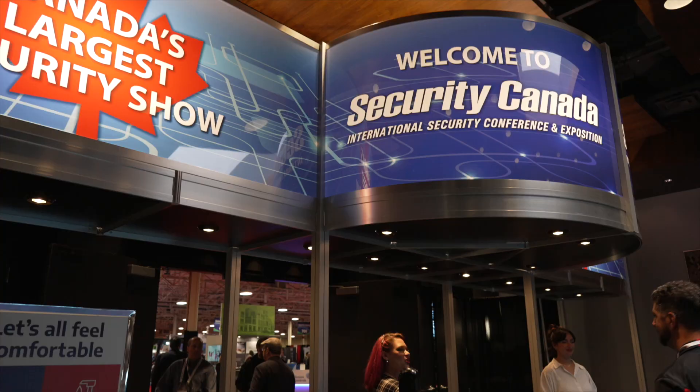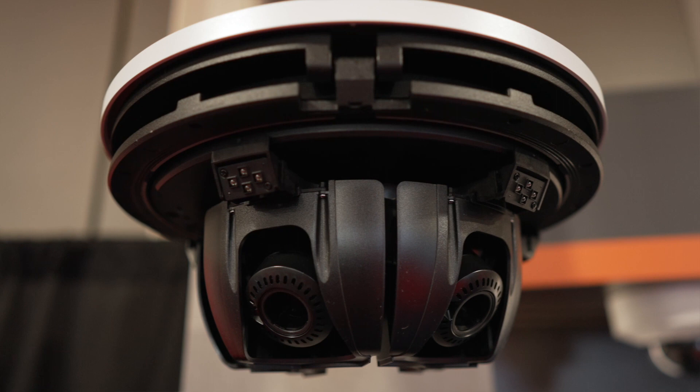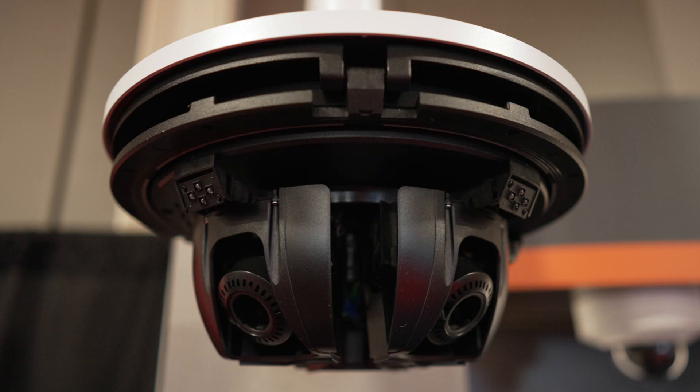How are you doing? My name is Marco Sanchez with Hanwha Tech with America. We're here at KANSA 2022, and the product I'm showing right here behind me is our PNM 9084 RQZ1. This is actually one of our multi-directional PTRZ cameras.